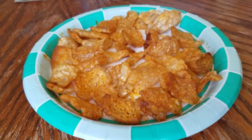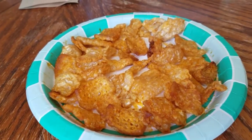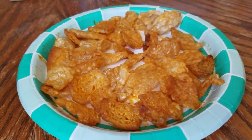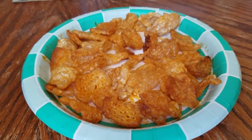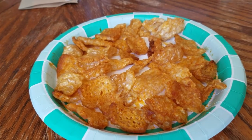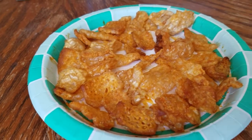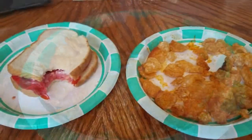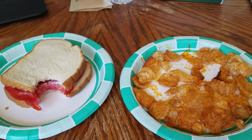Cut me up some fresh tomatoes, make me a tomato sandwich — this is gonna be my lunch for the day. Fred, if you're out there watching, buddy you gotta get some of these. I got the hot and spicy here, but you can get the original too. I don't care who you are, it's good eating right there.